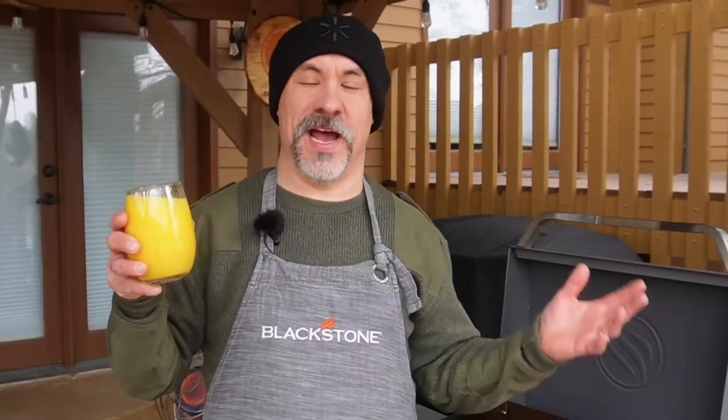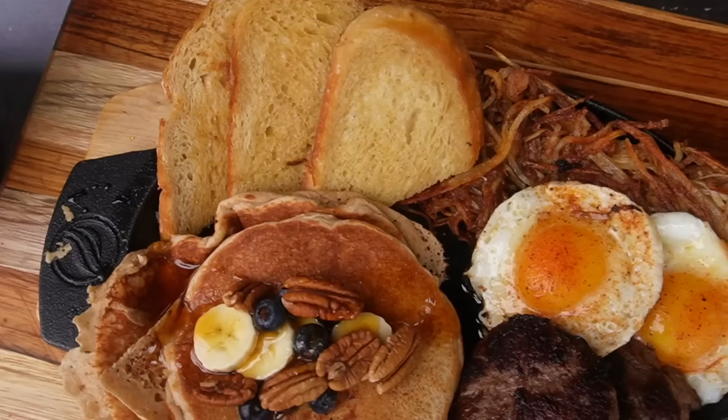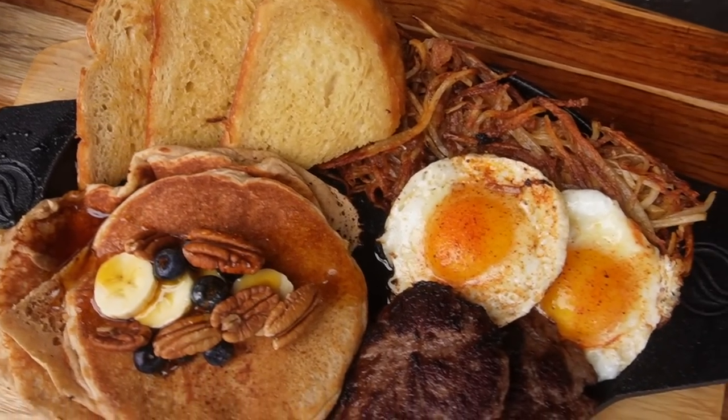Welcome back, everybody. Once again, it's time for a big breakfast, but I'm going to see if it's possible to scale it down and make it for like one or two people.